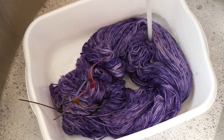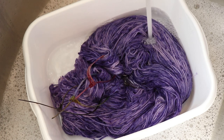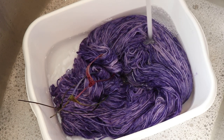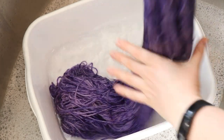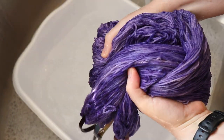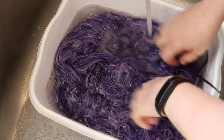I'm going to rinse out the soap. Then I'm going to put the yarn through my spin dryer, which removes a lot of the excess water. This is not an essential step — you can remove the yarn from your rinse, squeeze out some water, and then hang to dry as is. I just like using the spin dryer because it means the yarn dries that much faster. And then once the yarn is dry, we'll take a closer look at our colorway.